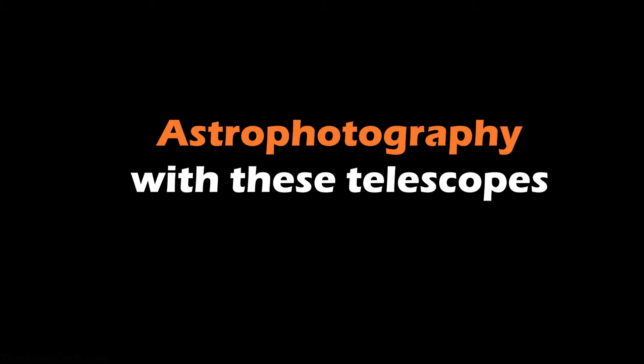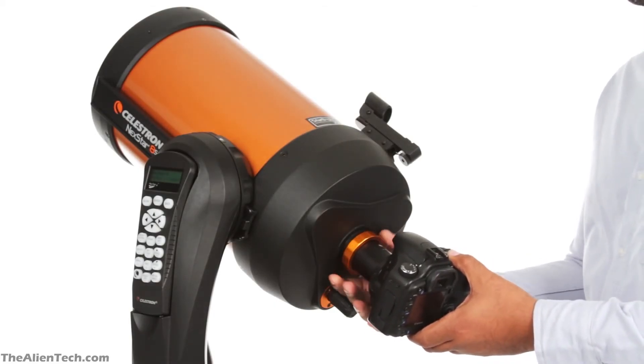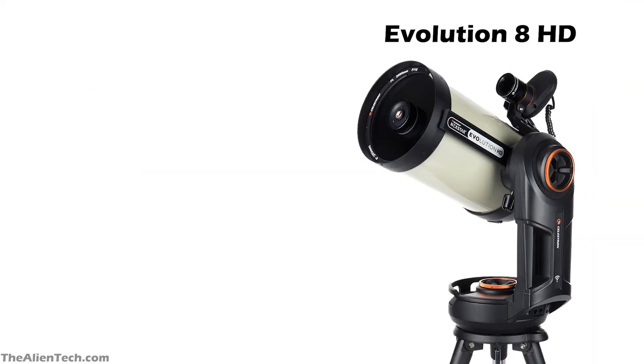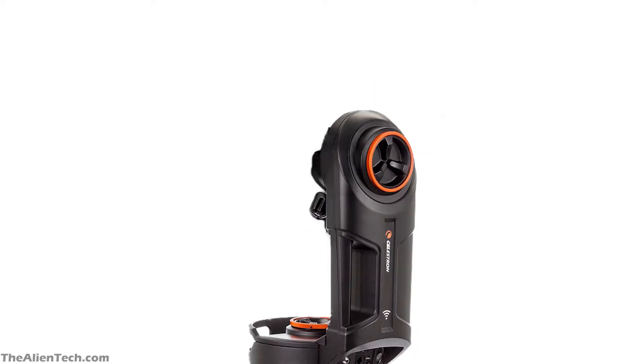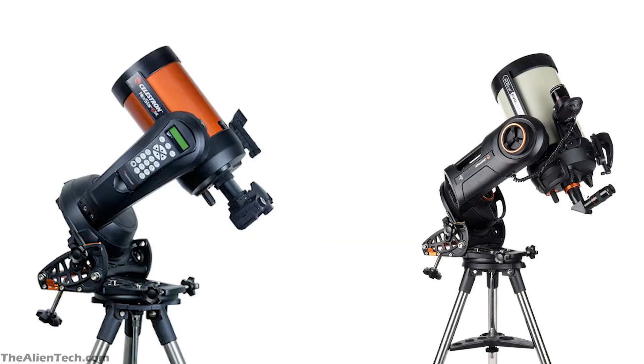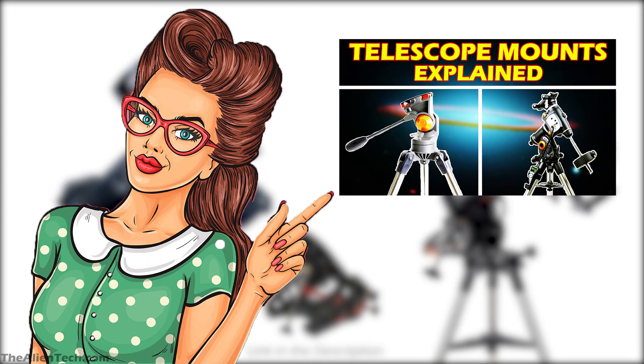What about astrophotography with these telescopes? All three telescopes are good for moon and planetary astrophotography — short-exposure astro-imaging will be great with all of them, and the Evolution 8 HD will give you much better and sharper results. However, since all these telescopes come with a computerized alt-azimuth mount, you cannot do long-exposure astrophotography. If you want to capture deep-space objects with long exposures, you will need to buy a wedge to convert your alt-azimuth mount to an equatorial mount.